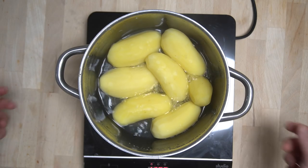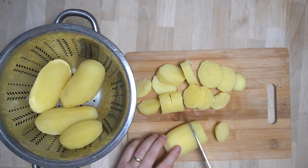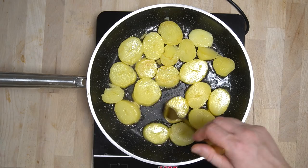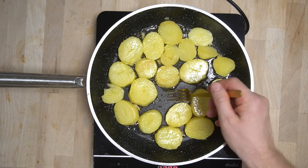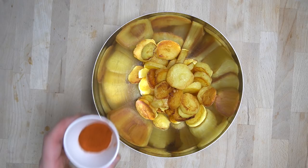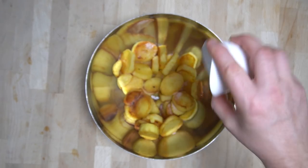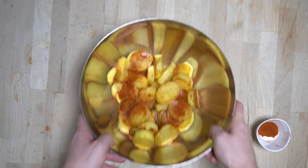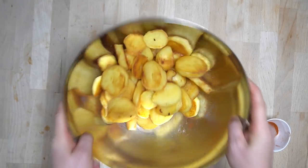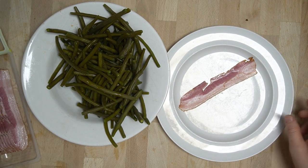Nachdem die Kartoffeln gar sind, vom Herd nehmen, gut auskühlen lassen und dann in schöne, nicht zu dünne, aber auch nicht zu dicke Scheiben schneiden. Anschließend die Kartoffelscheiben in ausreichend Öl von allen Seiten gut durchbraten. Die Kartoffeln mit Paprikapulver und Salz würzen — man kann auch Pfeffer dazu geben. Bei Bratkartoffeln kann man sich nach eigenem Geschmack austoben.